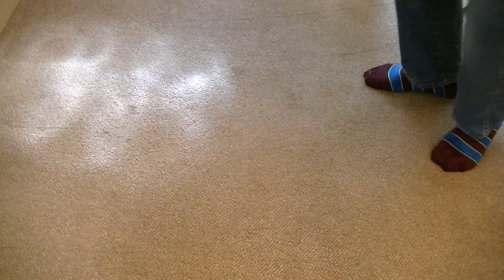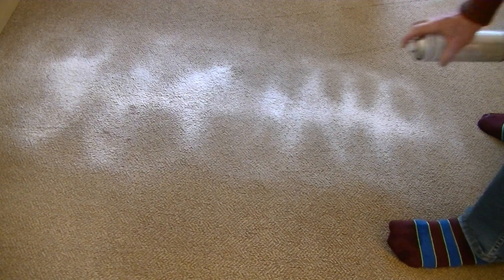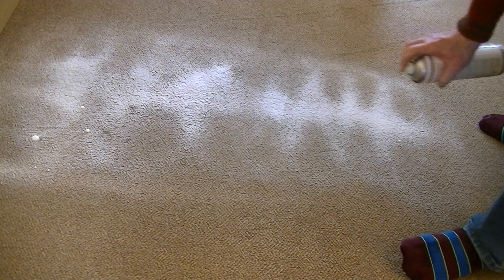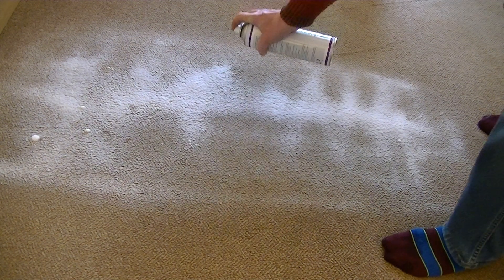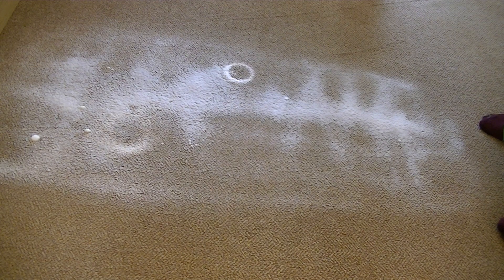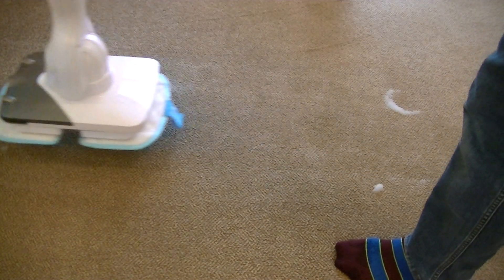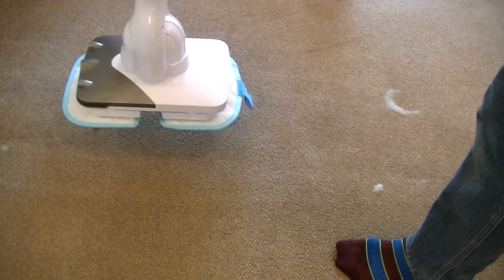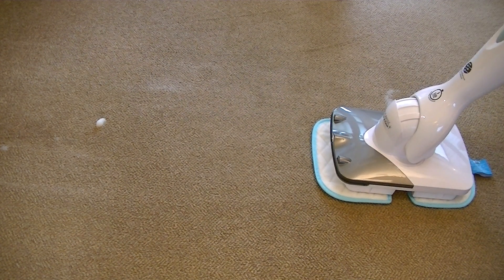I'm going to spray the foam in this area because I've noticed two marks on the carpet — I'm not sure what they are but hopefully the Belgrade will remove them. I'll shake the can up and spray this area, slightly covering it with the foam. I'm just doing one strip so we've got a comparison with the area I'm not going to clean. I'll leave that two to three minutes and then I'll be back with the machine to agitate the foam into the carpet.